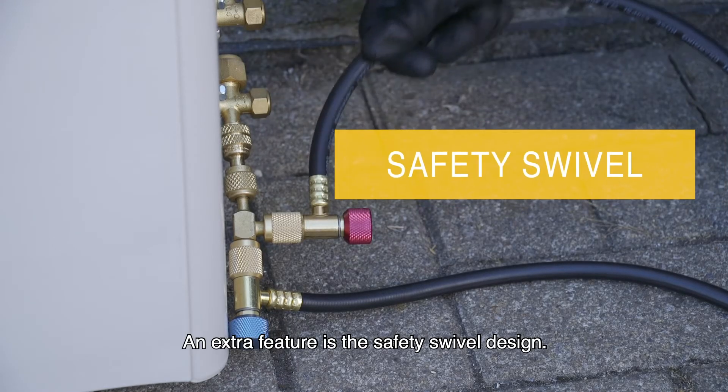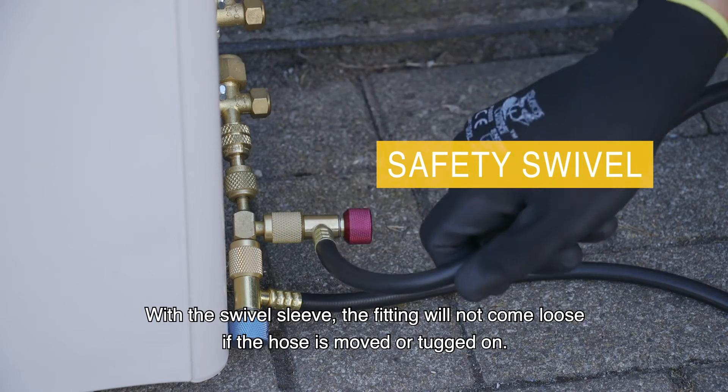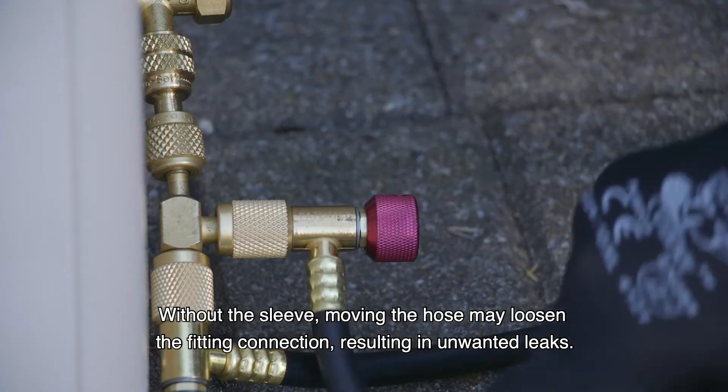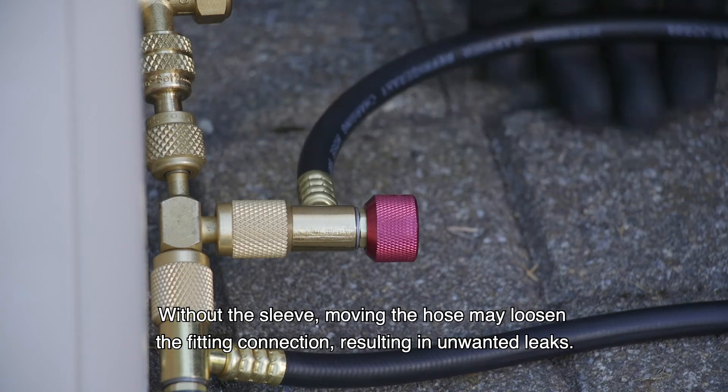An extra feature is the safety swivel design. With the swivel sleeve, the fitting will not come loose if the hose is moved or tugged on. Without the sleeve, moving the hose may loosen the fitting connection, resulting in unwanted leaks.